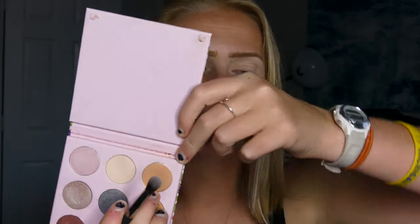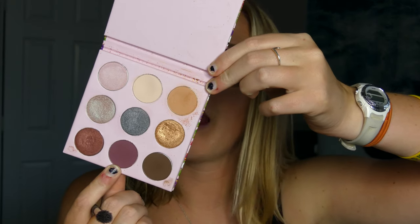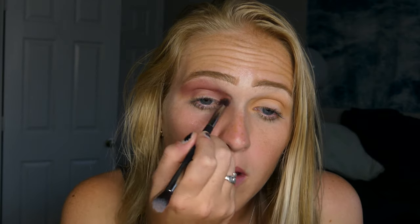Next I'm going to be going in with my IT Cosmetics brush — this is the dual-ended one — but I'm going to start by putting a little bit of color in my crease. This shade right here is called Strut. Then I'm going to be going in with a little bit of the maroon shade, which is called Cheshire — I'm the worst at pronouncing these.